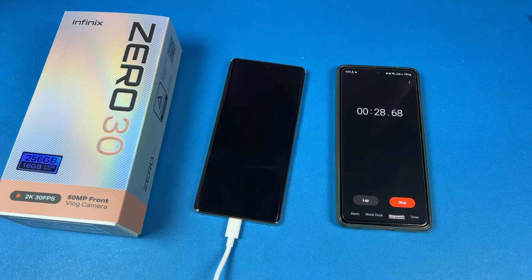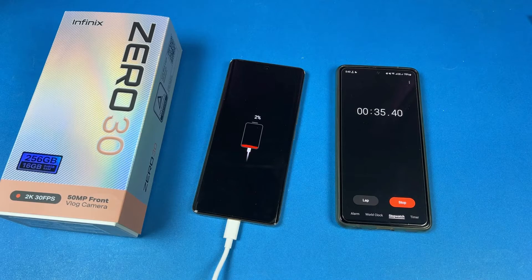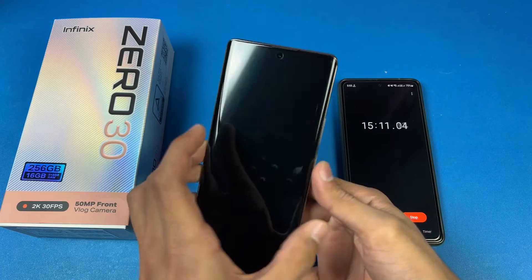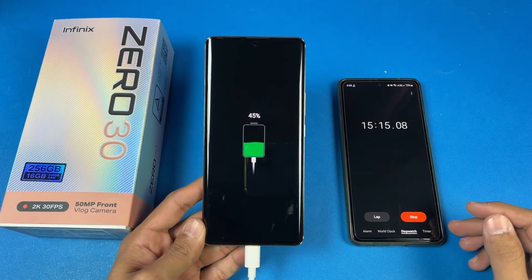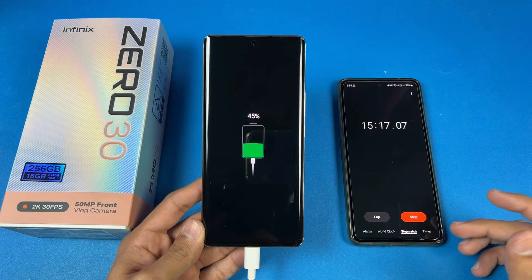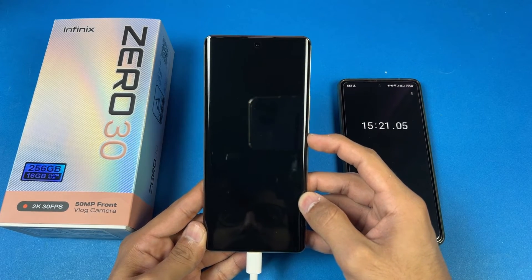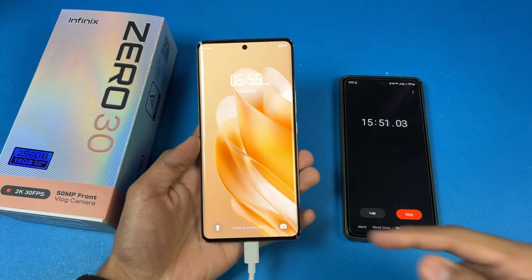15 minutes is complete. Now let's see the battery percentage — the Infinix 030 is at 45%. So this phone charged 45% in just 15 minutes of charging, which is really fast thanks to the 45W super fast charging. Now let's quickly boot this phone up as well.